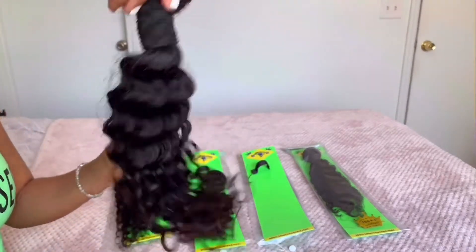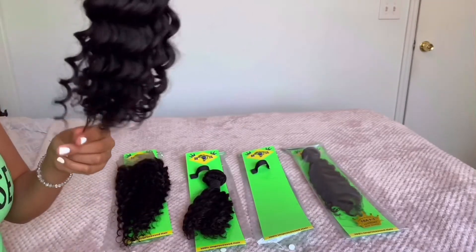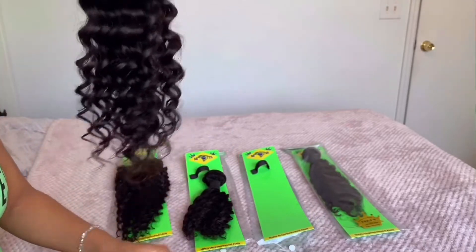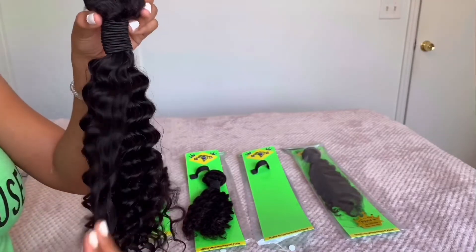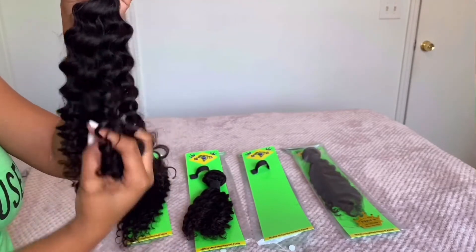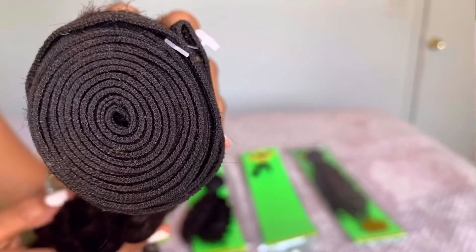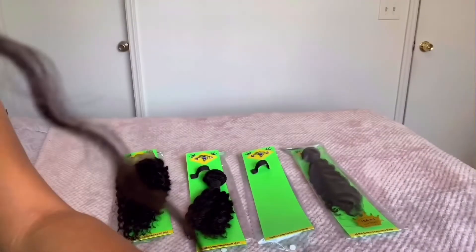I've run my fingers through two bundles and the frontal now, and let me tell you — this hair has not been shedding at all. No shedding is just a win-win for me, that has definitely won me over instantly. It's not matting up, it's not tangling, my fingers go through it with no problem. And again, the weft size — I definitely wanted to make sure I let you guys know how the ends of these bundles look, because that is very important.